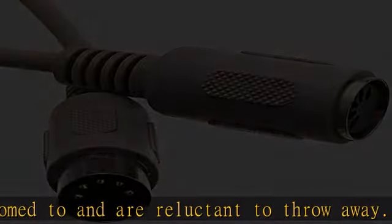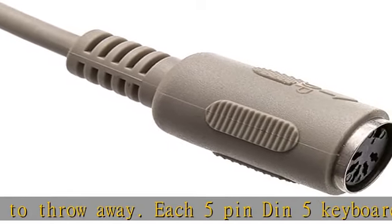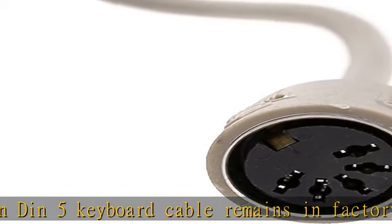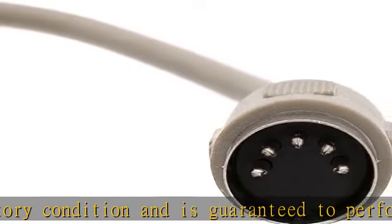Available in lengths for different needs — comes in various lengths to fit your space and equipment. Choose the length that fits your cable requirement: neither too long so you have to wrap extra wire in a coil, nor too short that it fails to reach your connection point.